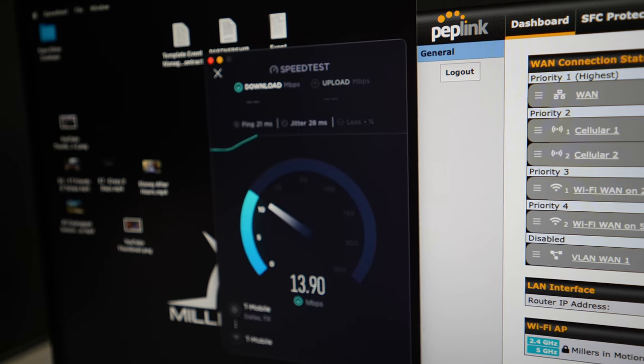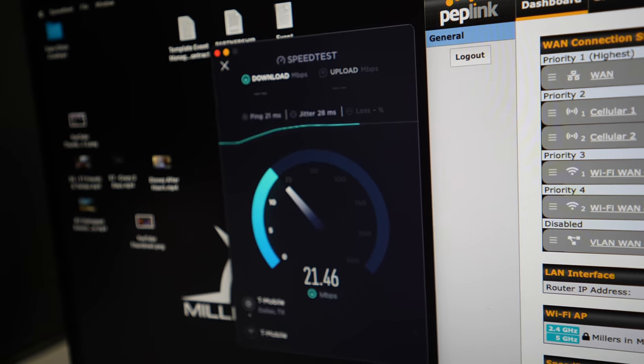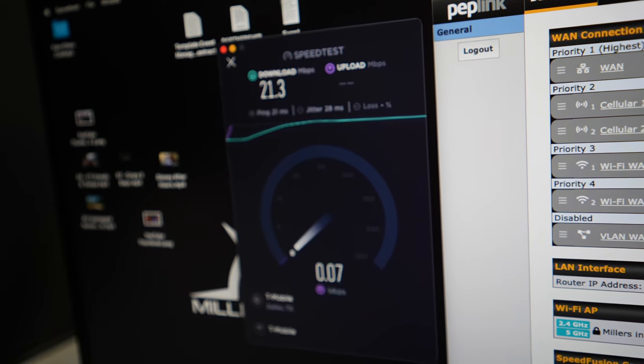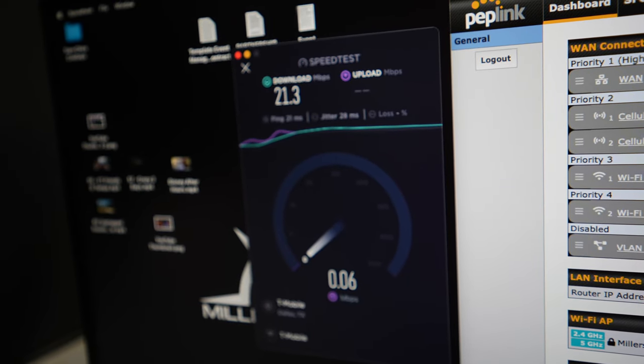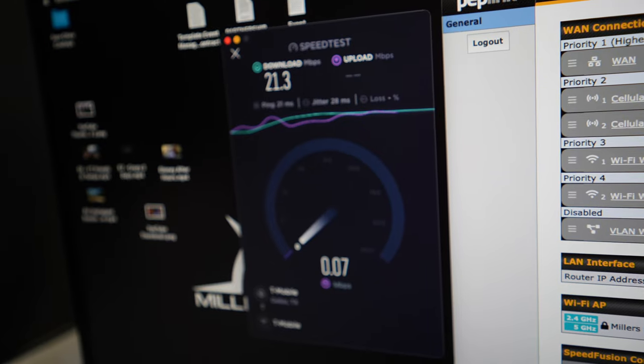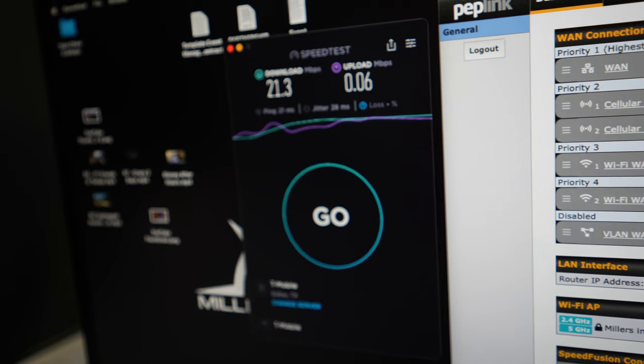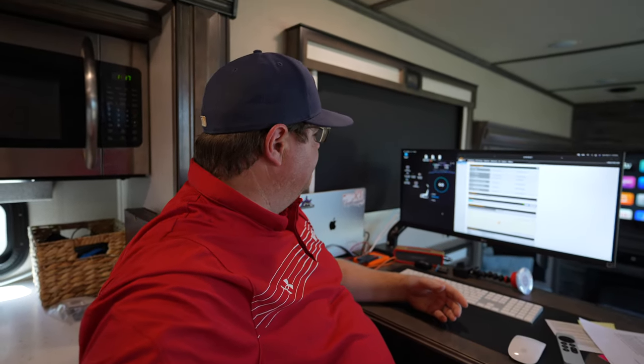The result: 21.3 megabytes download, 0.06 upload. That's concerning, to be honest. The download is fine considering all the devices we have on — that's enough to stream and do a few things, but I'd struggle with video calls. The upload is really concerning given that we upload YouTube videos. The average size of one of our videos is 17 to 22 gigabytes. I'm a little frustrated.